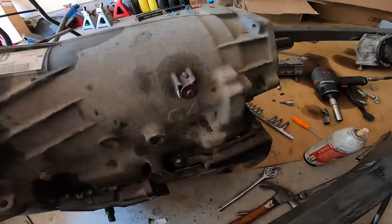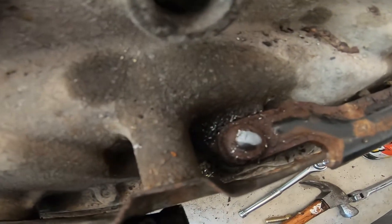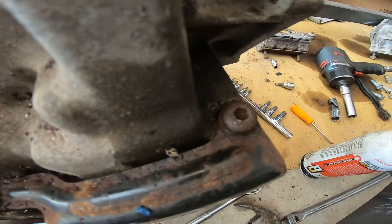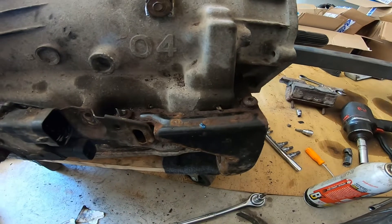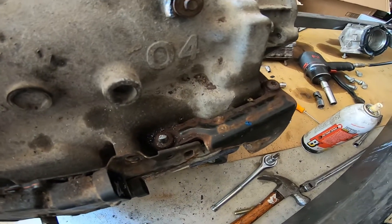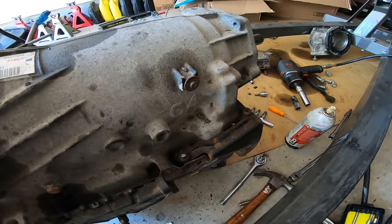We've got the bracket here for the shift cable. Well, I've already broken an easy-out and stripped one bolt because it was rusted to heck. I think I'm going to have to break out the welder to get those out. So that's about where we're at with that. Stay tuned for more.